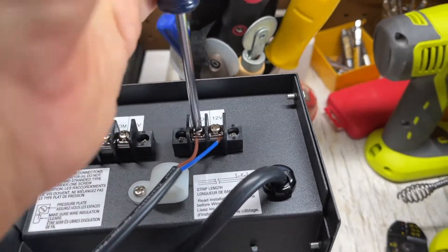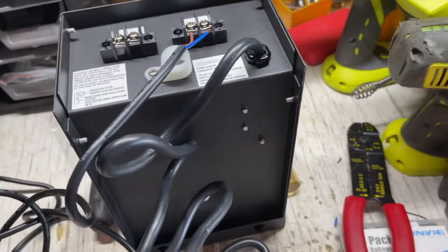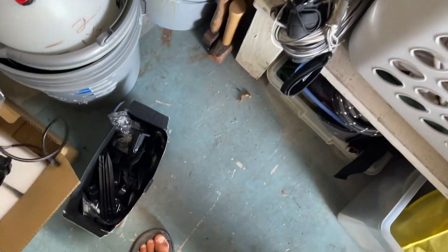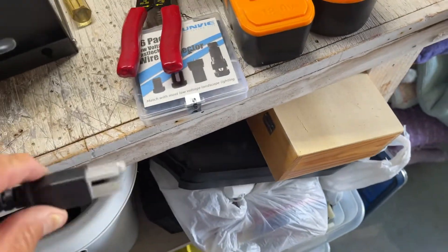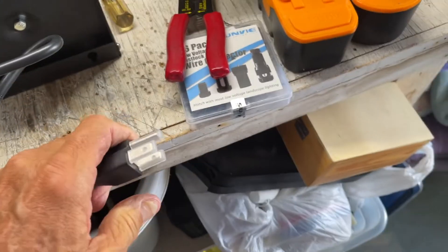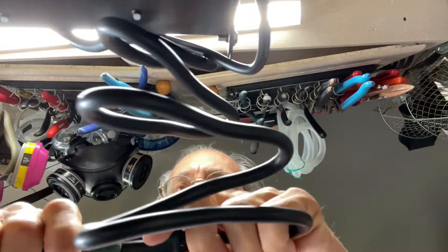We're going to test it and see if it works. We want to make sure we know which one's supposed to come on — we'll put this one over here for now. So we've got this baby right here, we've got it hooked on. Now we need to plug this into the 120. Okay, so I just got to plug it in. Here we go — plugged in.